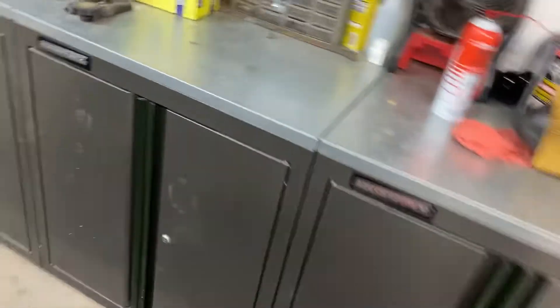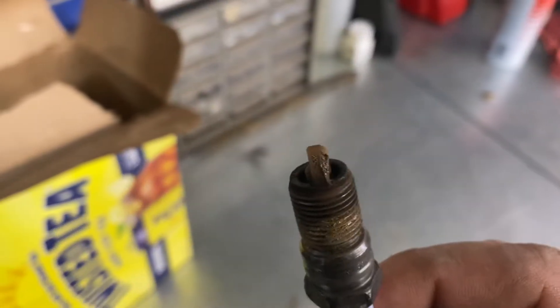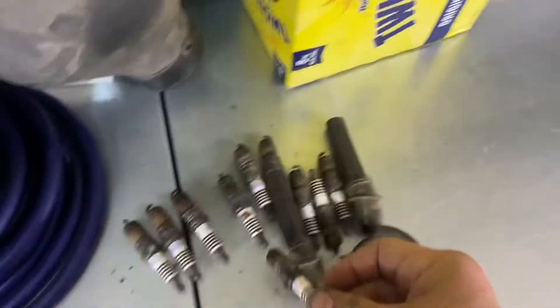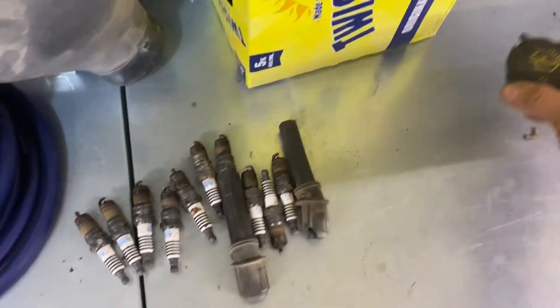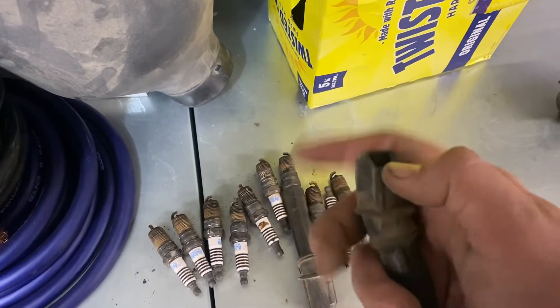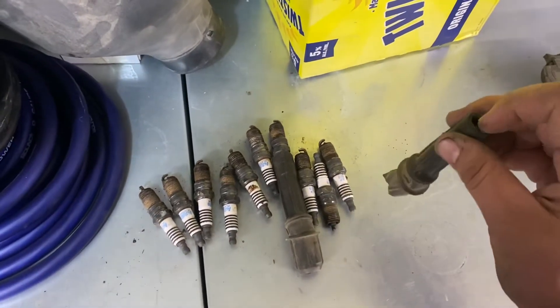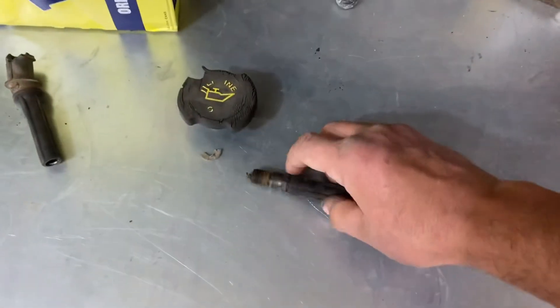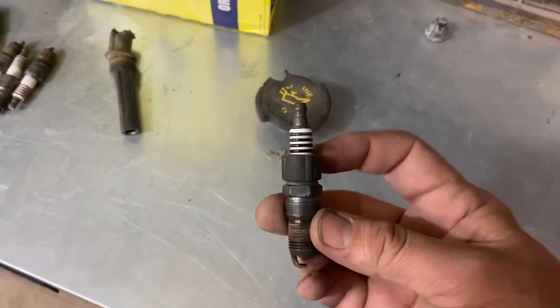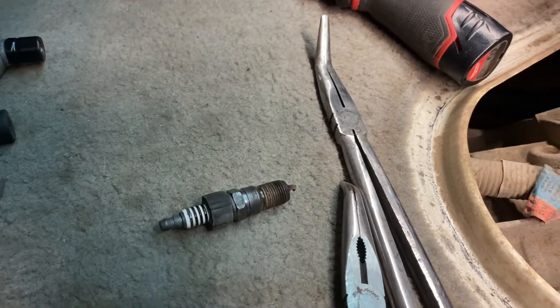Here's what the spark plugs look like — getting some buildup on them, and I don't think these have ever been changed. The oil filler cap was shot so I replaced that. The boots stuck down in the head, and you can see where grabbing them with long needle-nose pliers would rip these. If you buy plugs, you might want to grab new boots too — they have a spring inside. Here's one that ripped off inside — that prevents the socket from getting down onto the plug to spin it out.